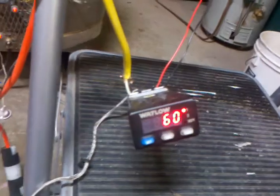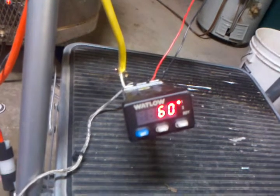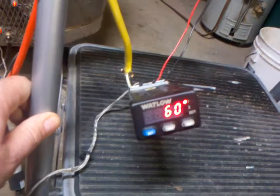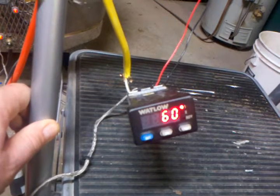I wish I had an automatic one that would do ramp and soak for me, but I'm too much of a tightwad to buy one. So right now I'm doing a manual set controller, and I'm going to be out here changing the set point quite a bit over the weekend.